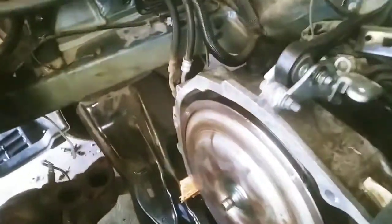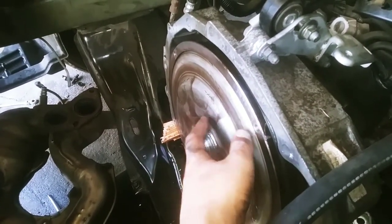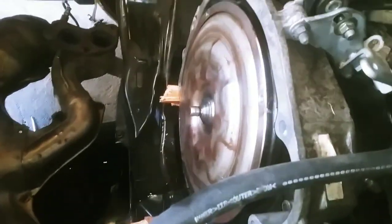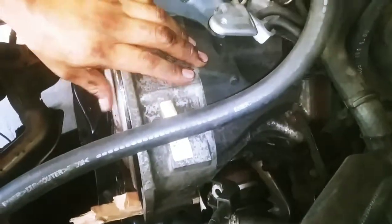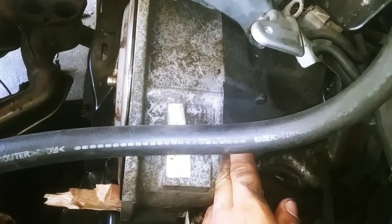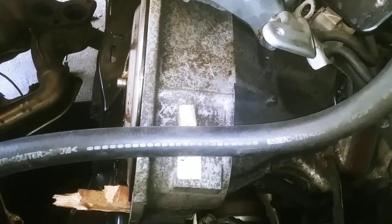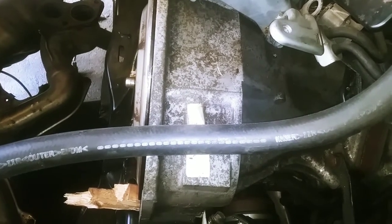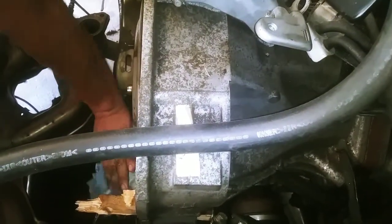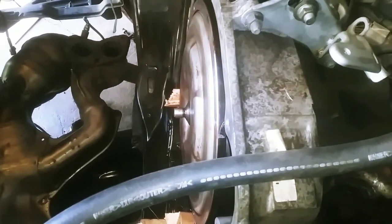To prevent what happened with us — when the torque converter went completely out with the engine — they sell a special tool where you remove the starter and from there you can hold the torque converter, and that way it doesn't go out completely with the engine. You prevent stuff like breaking the seal, so it would be a good idea to get that tool to prevent stuff like this from happening. Alright, thanks for watching — that's it for today.